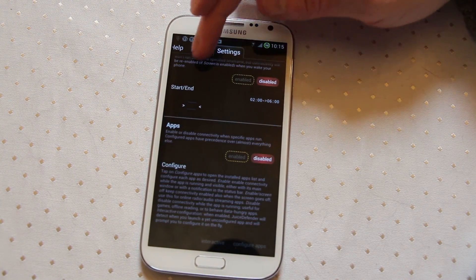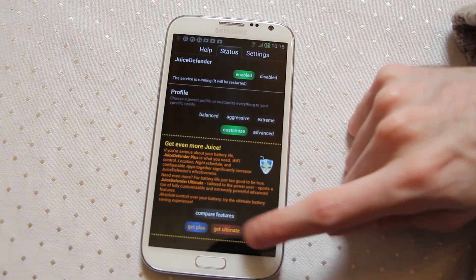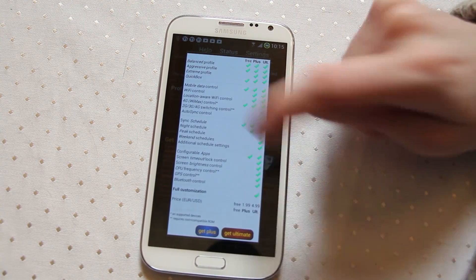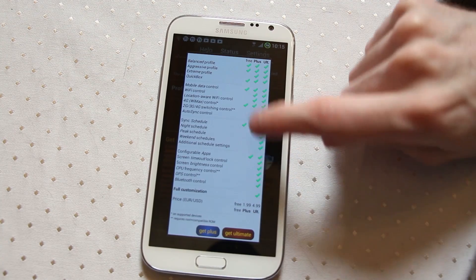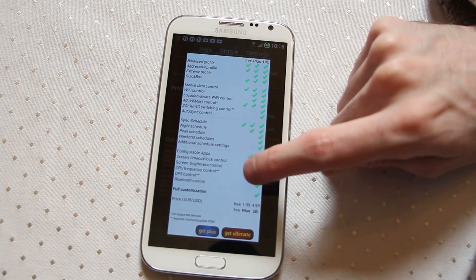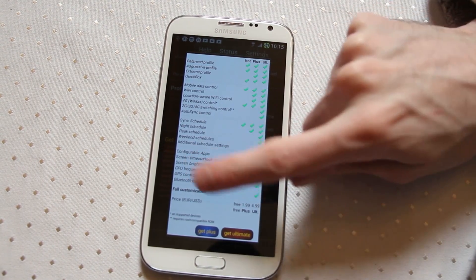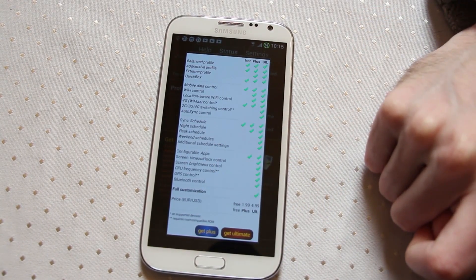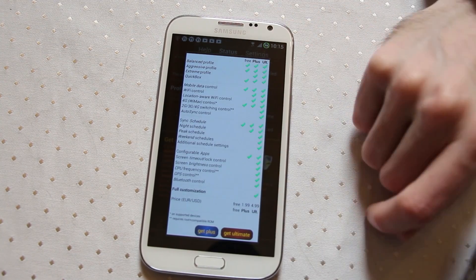Also with Juice Defender they do seem to want to charge you for a pro version. There are actually three different versions to compare features: an Ultimate, a Plus, and a Free. We're looking at the free version here by the way. Within the Plus version there are quite a few more options, but the Ultimate one gets you everything including Bluetooth and GPS control, CPU frequencies, et cetera. For the Ultimate version, a lot of those features would be for rooted devices only, so you'd have to have a rooted device. But certainly with the free version, some of these features should work regardless.